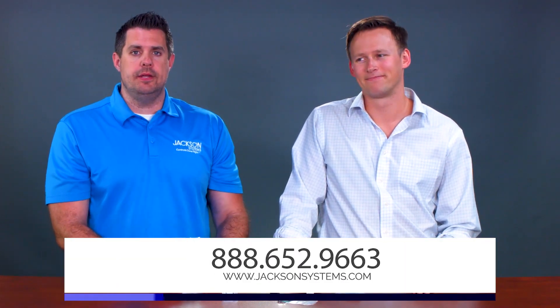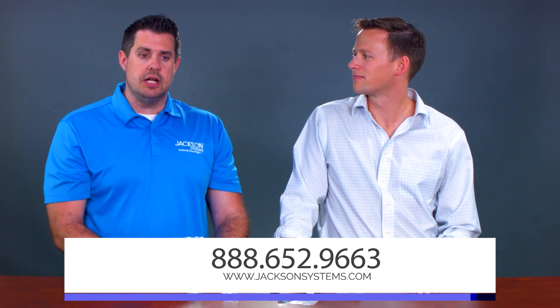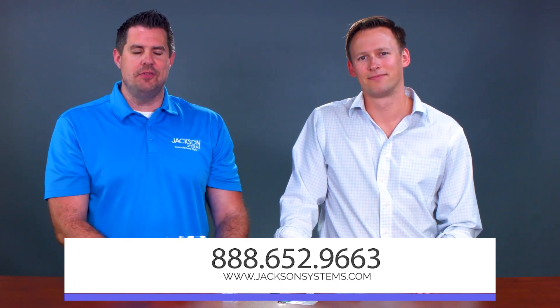Right, and if you have any more questions on this product or anything else from ESP, check them out on our website right now at www.jacksonsystems.com or please give us a call. We'd love to talk to you and answer more questions about the ESP line. It's 888-652-9663. Thank you for watching.